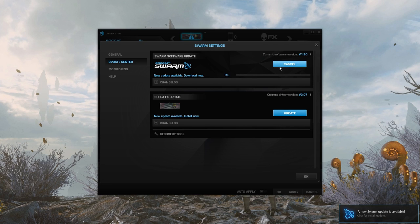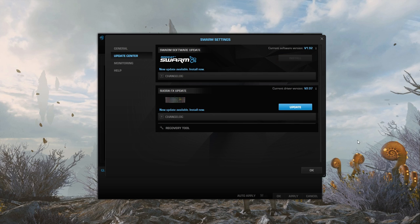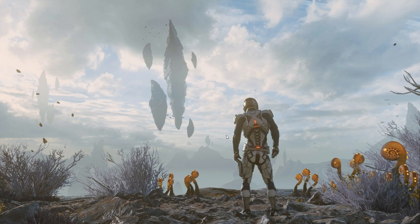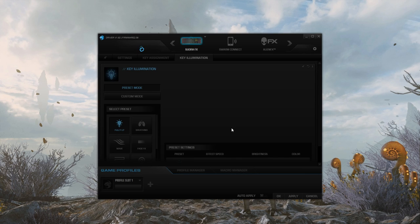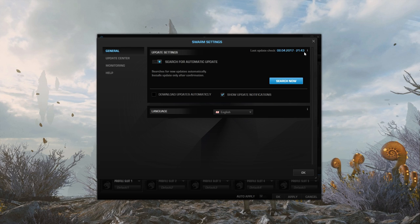Trying to update the Roccat Swarm app is rather weird because not only does it finish downloading the update, but instead of triggering the install button it still displays a download button. My current workaround is to uninstall the software, then reinstall it, then re-download the update, and then it triggers the install button. I'm not too sure why this hasn't been fixed — it's been an issue for over three or four months now.